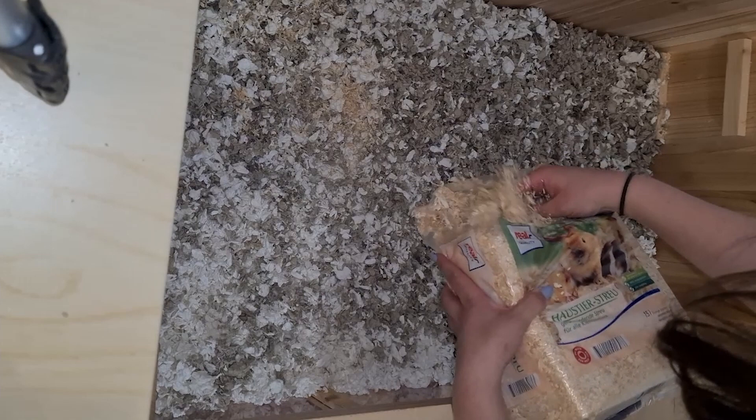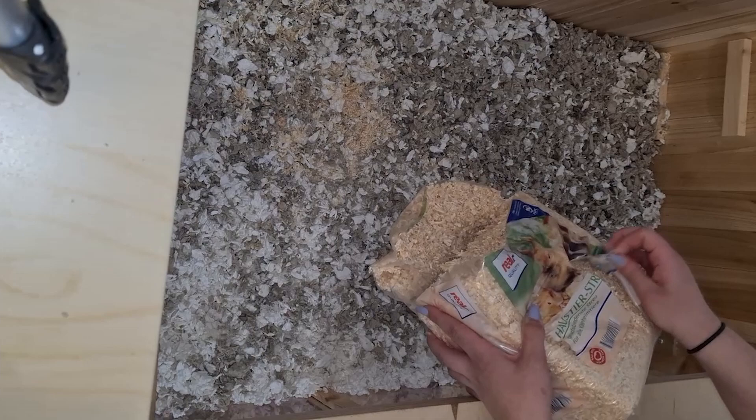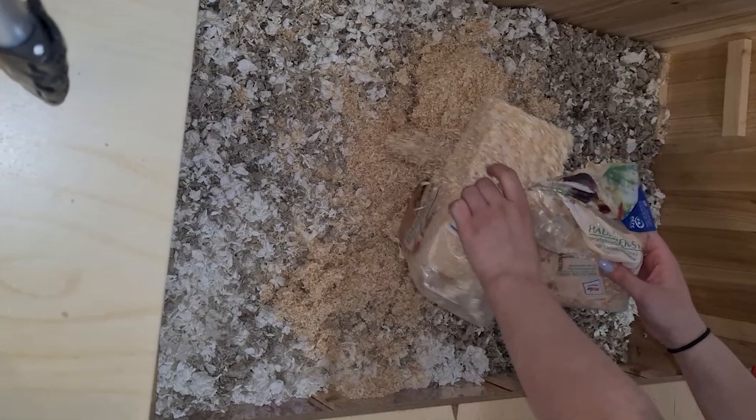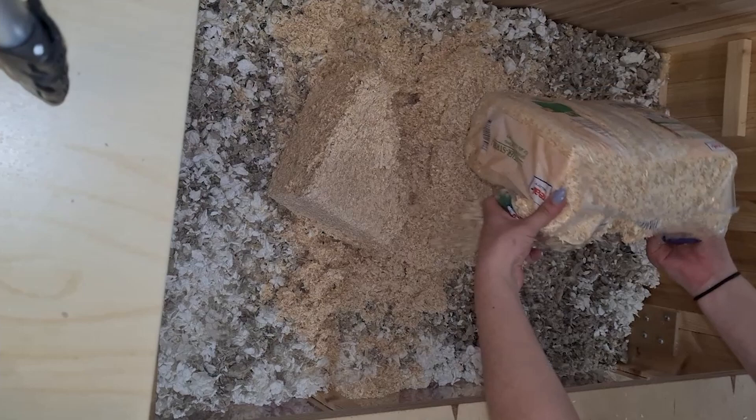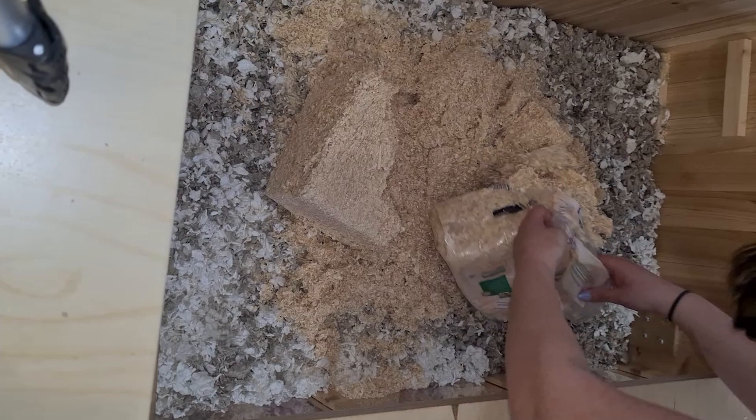For now I've only put in the first layers of the bedding — I just have to fill my last two bags in. I intentionally used many different layers of bedding so that you don't always have the same substrate but also discover something new when burrowing. As you can see, the bedding is still compressed, so you have to break it up into smaller pieces and make sure all the clumps get shredded into very tiny pieces.